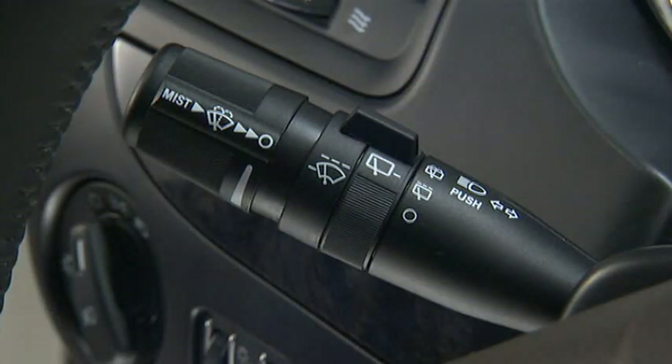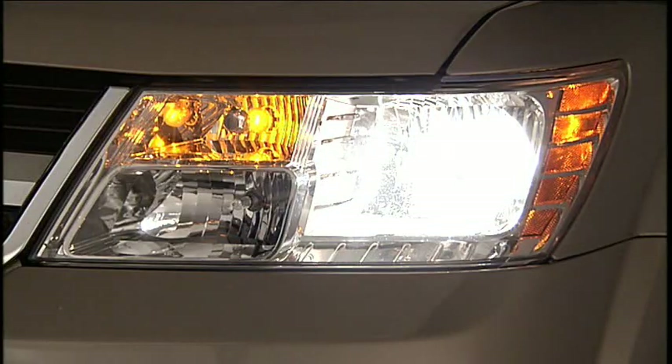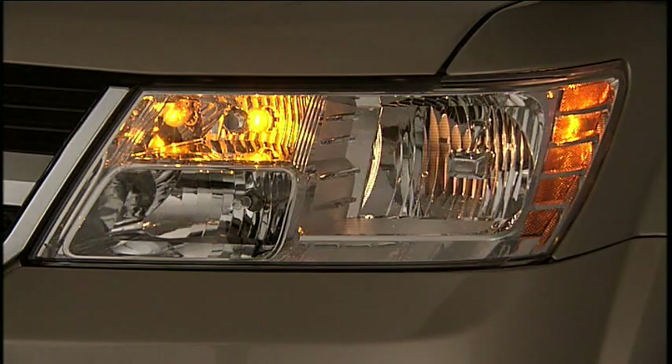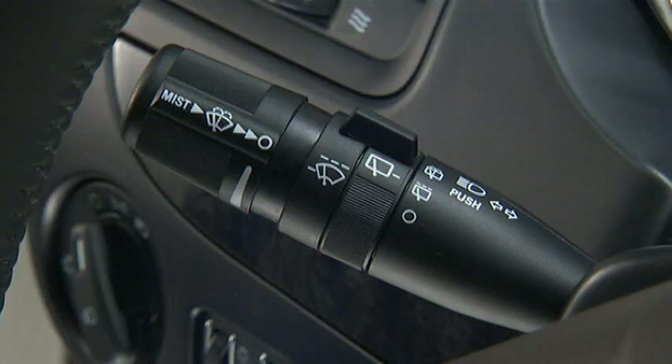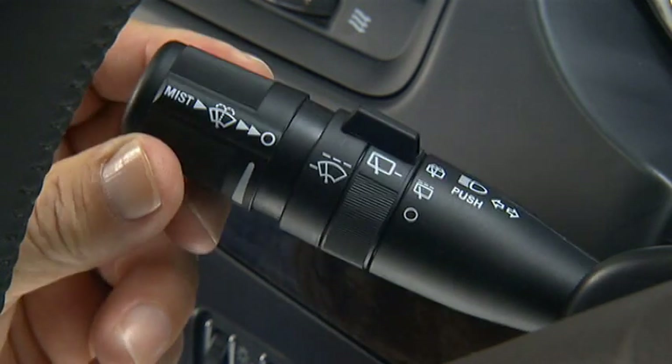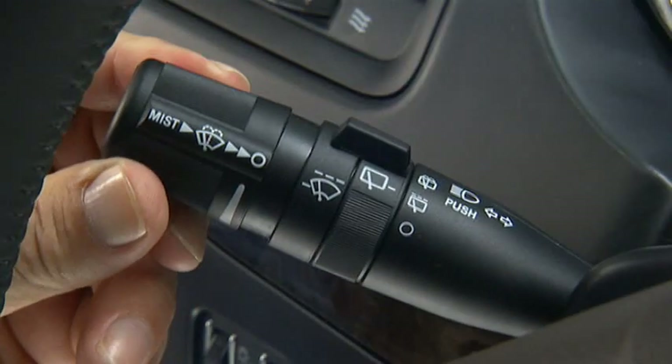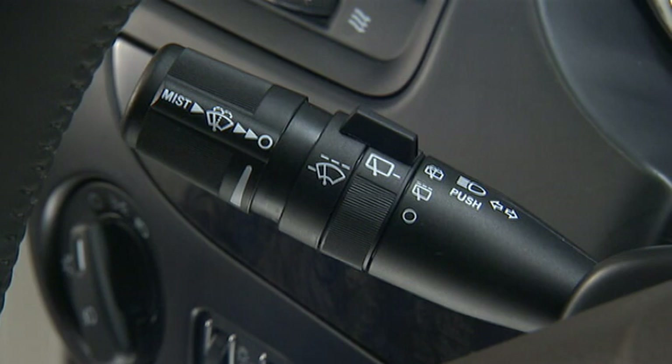The multi-function lever, located to the left of the steering wheel, controls the operation of the turn signals, windshield wipers and washer, headlight beam selection, and flash-to-pass lights. For headlight selection, push the multi-function lever away from you to switch the headlights to high beam. Pull it toward you to switch back to low beam. You can signal another vehicle with your headlights by lightly pulling the multi-function lever toward you — this flash-to-pass feature will cause the headlights to turn on at high beam until the lever is released. This lever also operates the windshield wipers and washer when the ignition switch is in the on-run position.